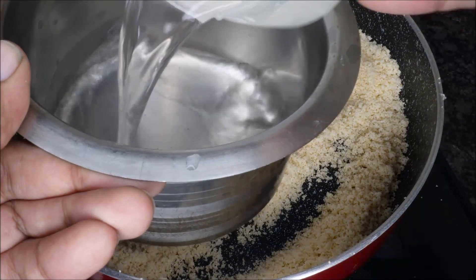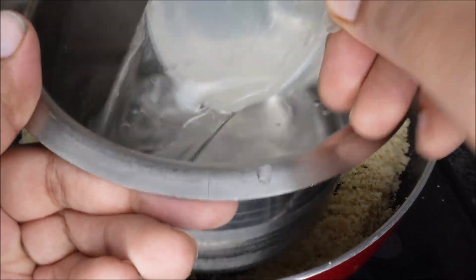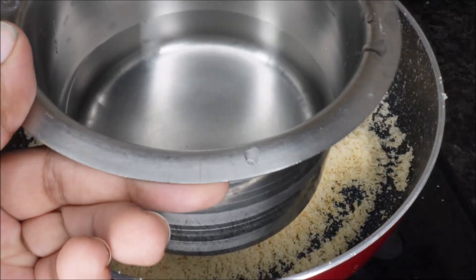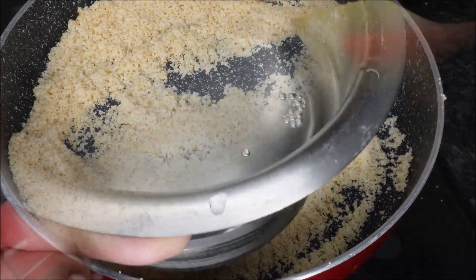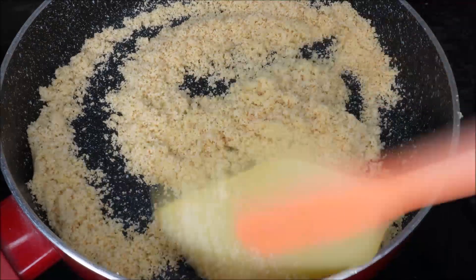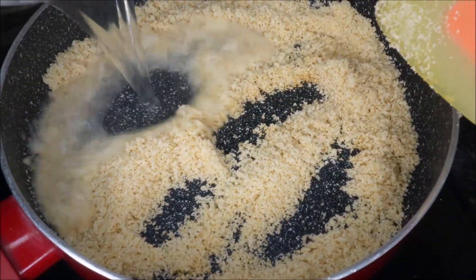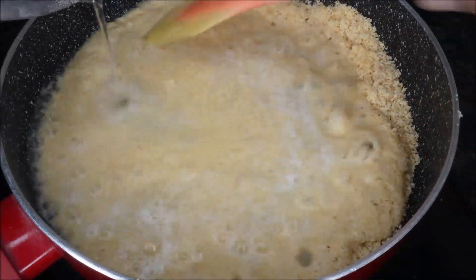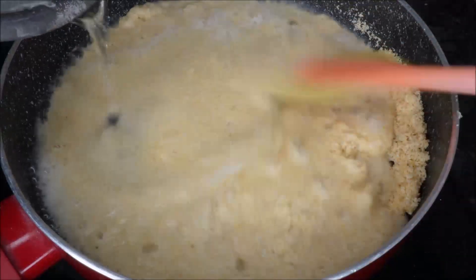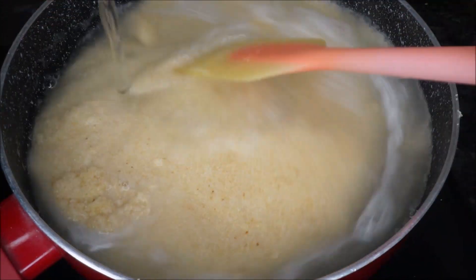Put it in a bowl. Put 3 cups of the bowl. Put it in a bowl.